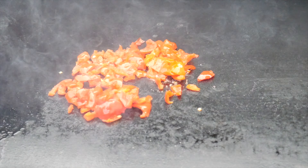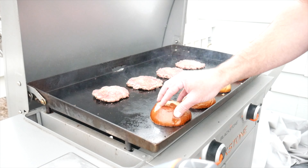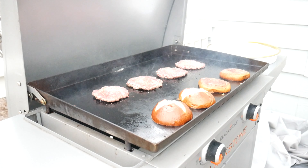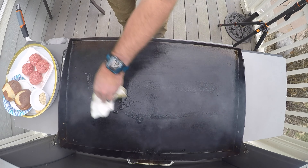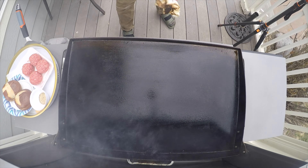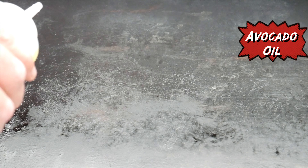Now these burgers cook very fast, so you have to prepare your accoutrements ahead of time. I usually toast the buns at the same time that I'm cooking the burgers, but if I've got anything else fancy — like grilled onions or peppers — then I will certainly do that ahead of time.